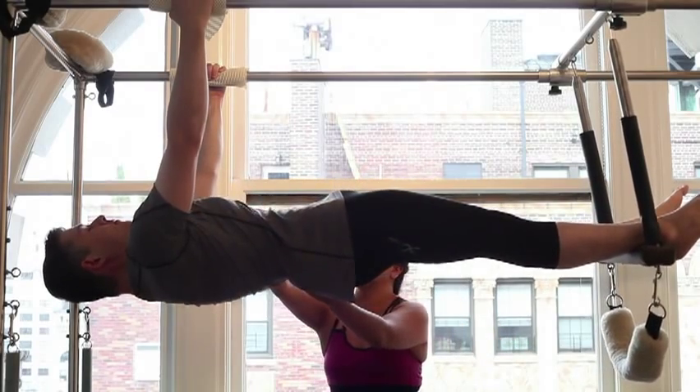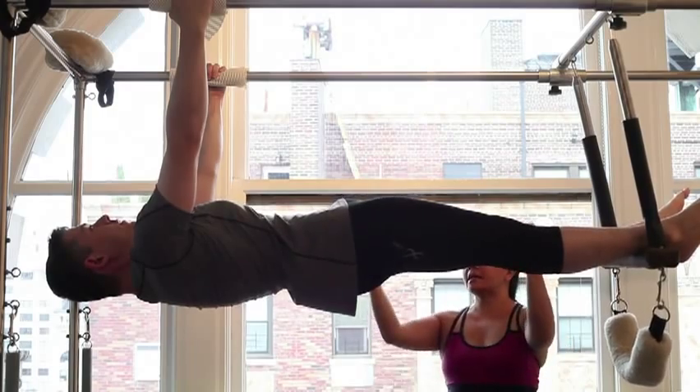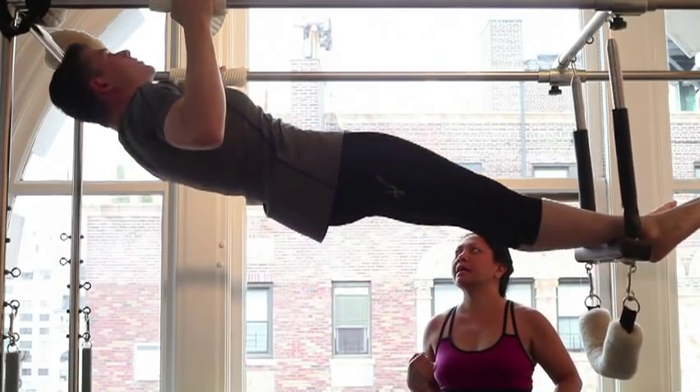Melt the ribs? Yeah, there you go. Inhale to prepare and exhale, pull up. Keep the plank nice and strong in the powerhouse.